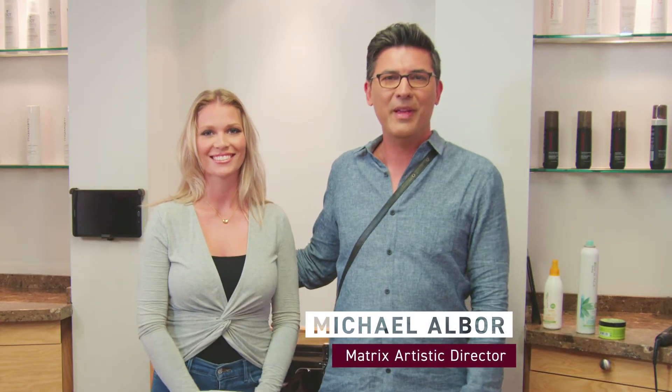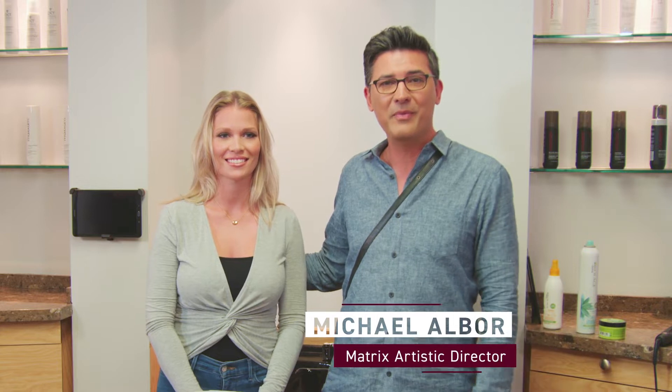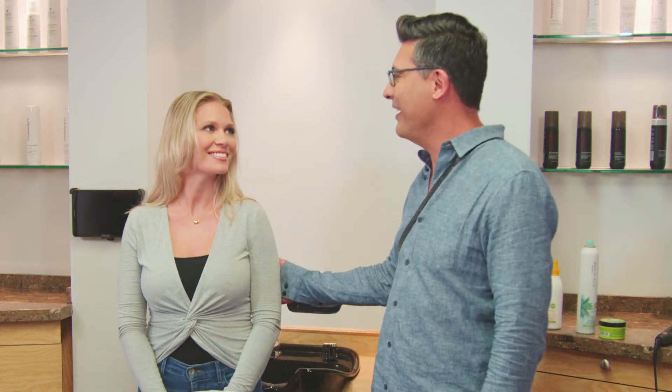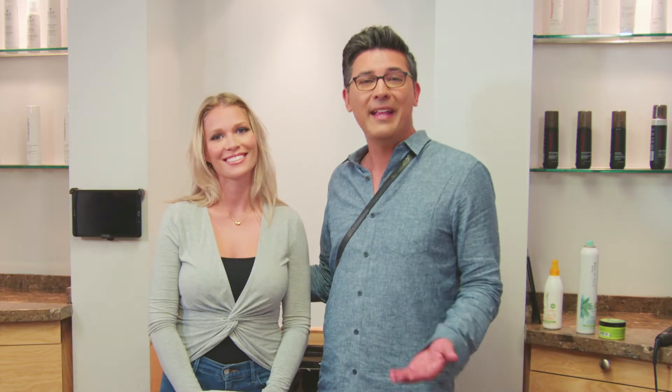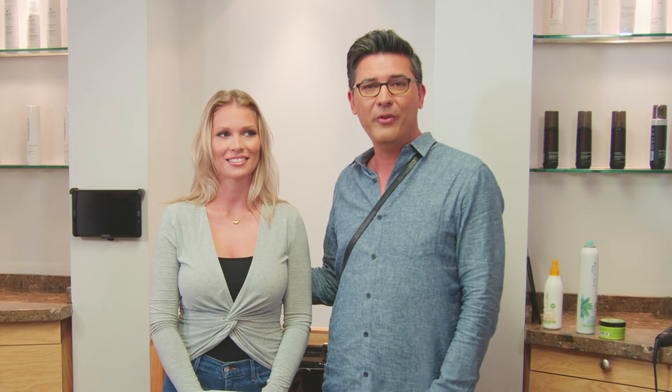Hey guys, I'm Michael Albar, Matrix Artistic Director, and I'm here with The Hair Club. I'm Hair Club's brand ambassador, and I get to be here with Sarah, one of the stylists here today. She's absolutely gorgeous. And today, we're going to do some quick tips and tricks and show you some beautiful hairstyles.